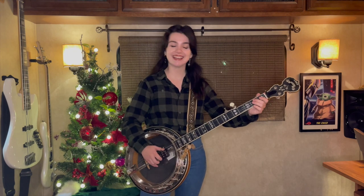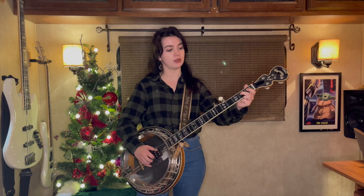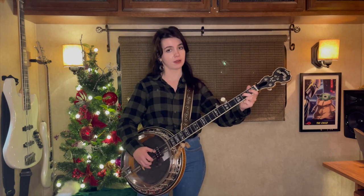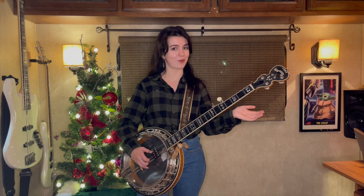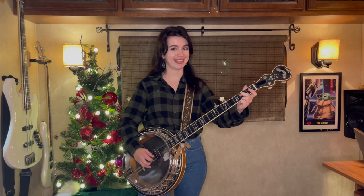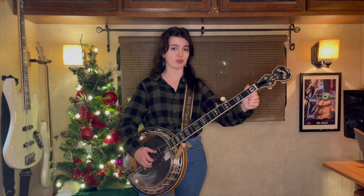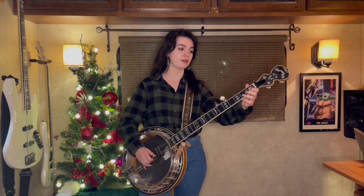Then we're gonna take our middle finger over to the third string second fret. Let that go, fret it again, second string open, third string open.